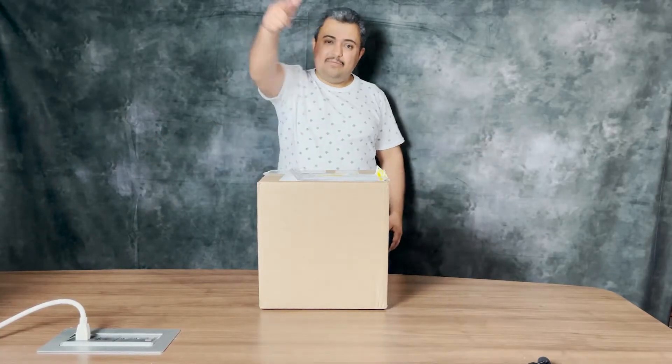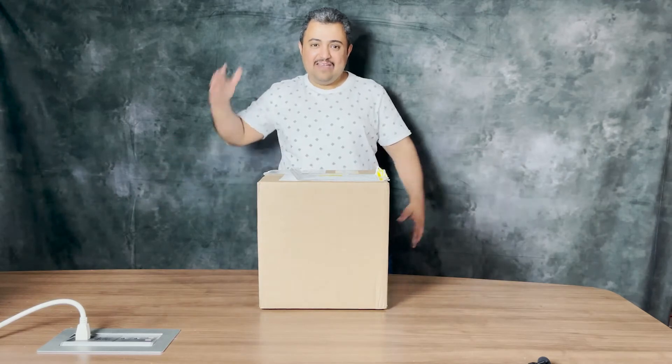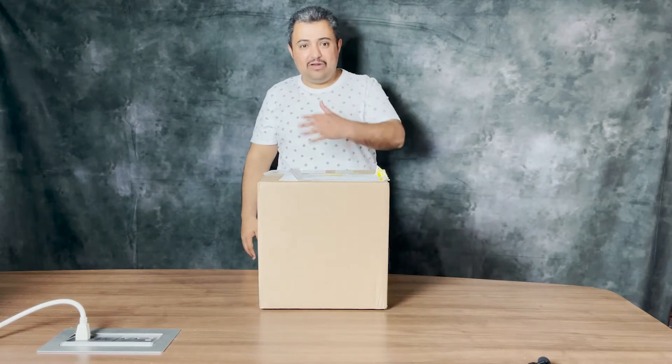Hi there and welcome to Unboxing Canada with Adel Oda. Today we have a new box from a company here in Canada.